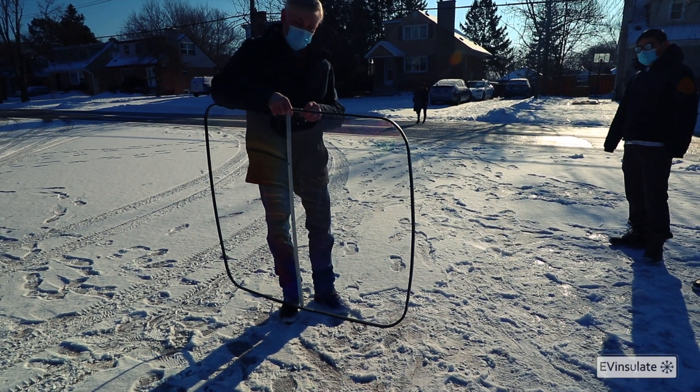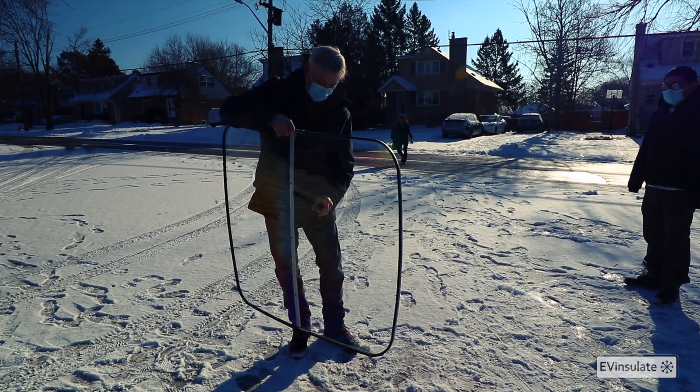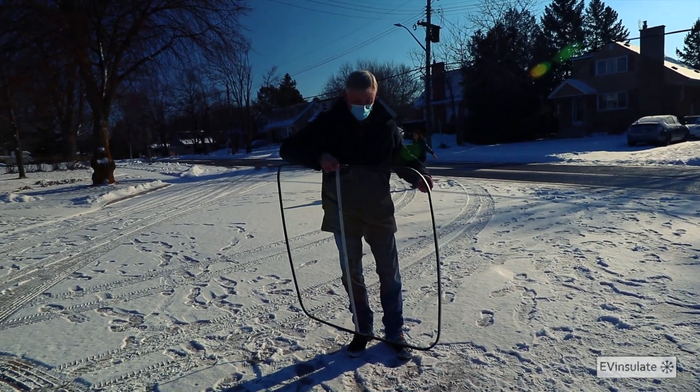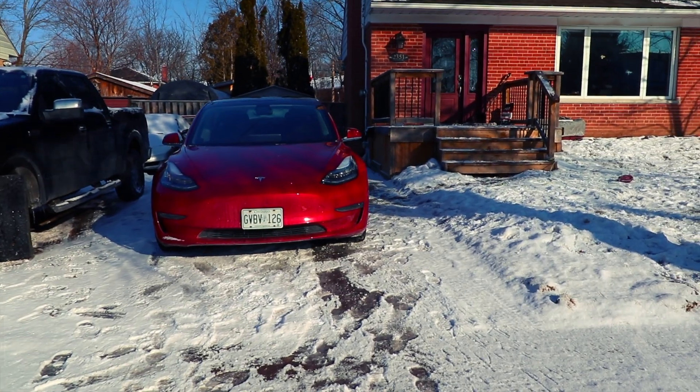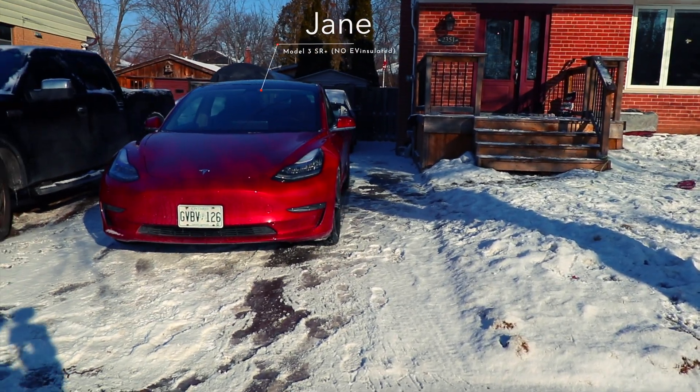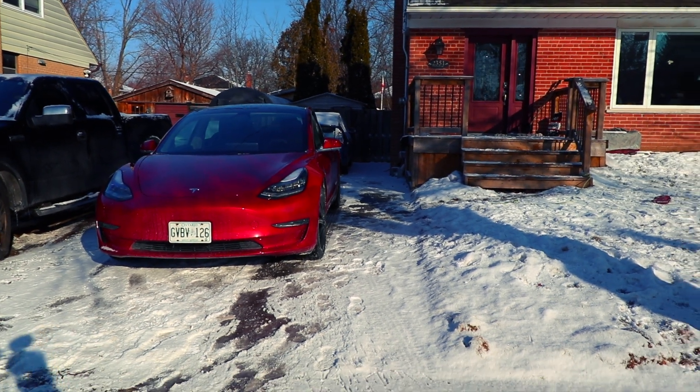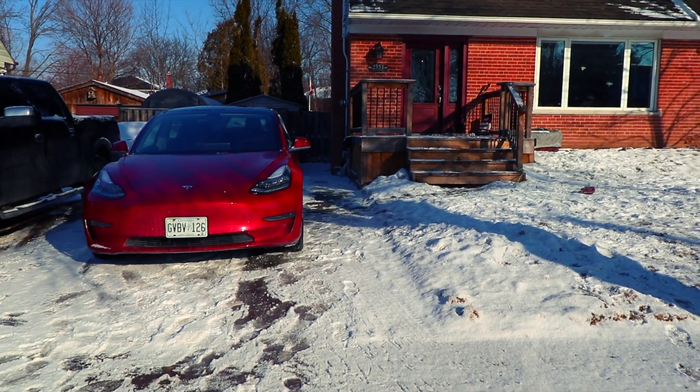The EV Insulate kit comes in two halves — there's a screw on each side so there are two sections that pop out separately, making it easy to store and ship. This is our test subject number two — the exact same car as Jeff's but without the EV Insulate kit installed. It is cold out there — minus 7 Celsius, feels like minus 12 with the wind chill.